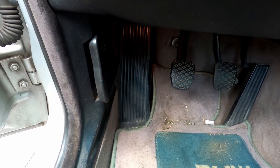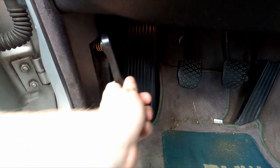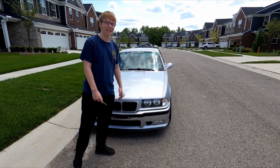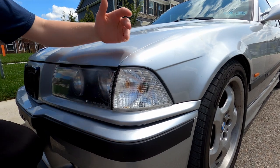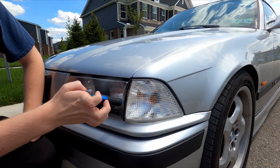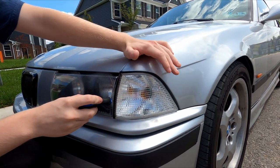Does your E36's hood latch look like this? Then I'm going to show you the real way to open your E36. The first thing you want to do is take your screwdriver and jam it straight in there and pop your signal out.